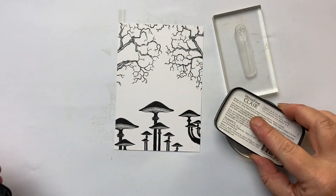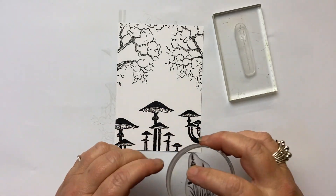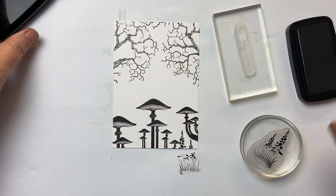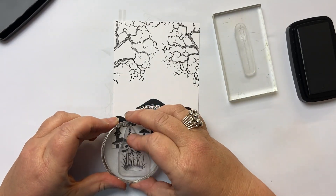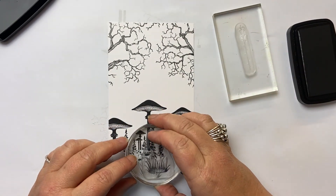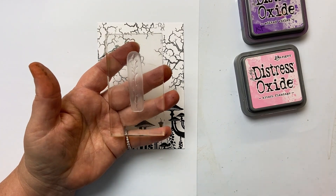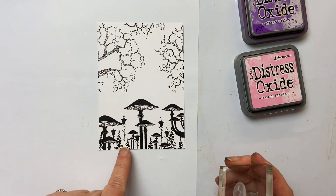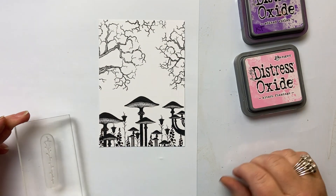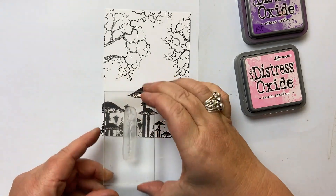Now we're going to add our foliage along the bottom. This is one of the gorgeous new foliage stamps, and again, different heights gives you that interest in between the mushrooms. I think these are perfectly proportioned stamps. I also took this gorgeous stamp from the Fairy Charm set and stamped it in between some of the foliage — I apologise you haven't seen that on video, as something happened to the recording and it stopped partway through. So you can see I've just varied the heights of my mushrooms, foliage, and the Fairy Charm in between.